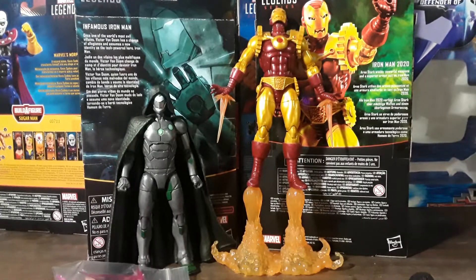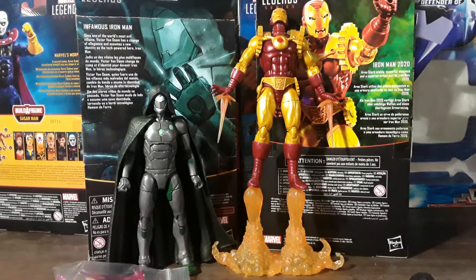And then on this side you have Iron Man 2020. Arno Stark wields powerful weapons and a superior armor suit as Iron Man 2020.